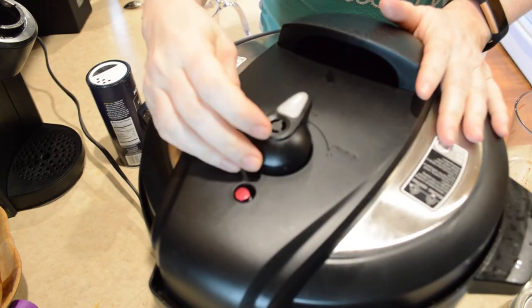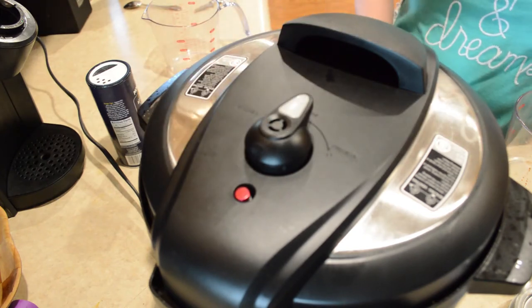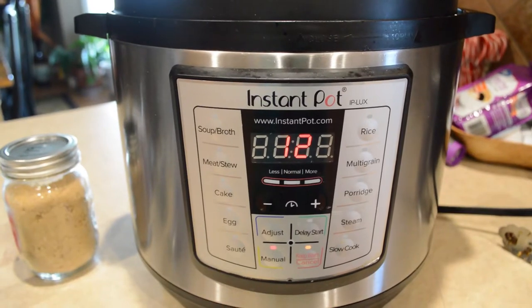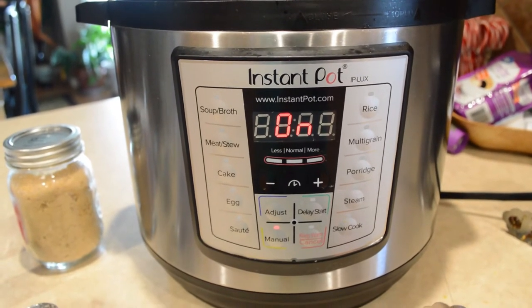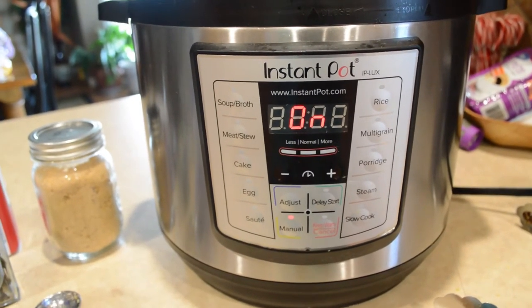Put the lid on, make sure it's sealing, and then I'm going to set it manually to 12 minutes. If your chicken is not frozen you can set your timer for eight minutes and that would be sufficient.